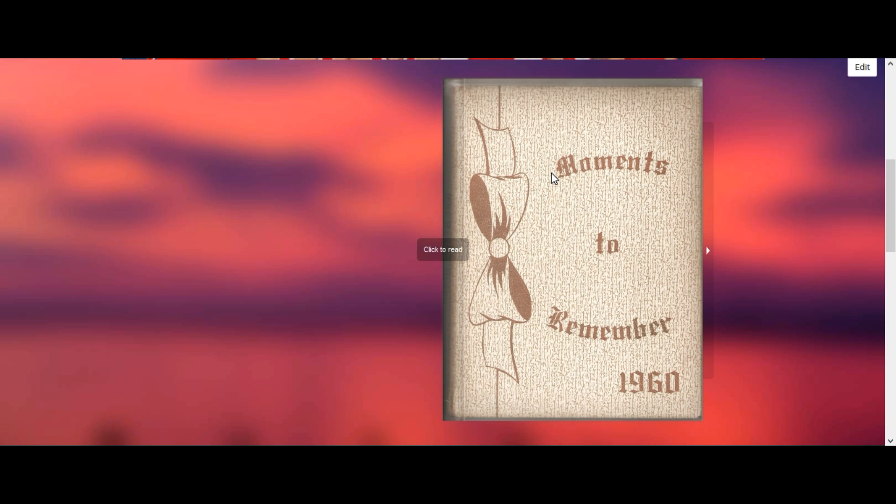As you can see, this is the 1960 Devil's Diary, which kind of bucked a trend by putting something other than 'Devil's Diary' on the cover — 'Moments to Remember.' The reason I chose 1960 is very simple: my mom's senior year, and she also happened to be the chief editor for this particular Devil's Diary, and used some innovative qualities you would say.